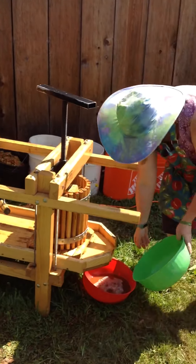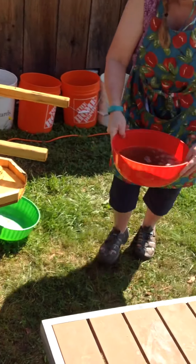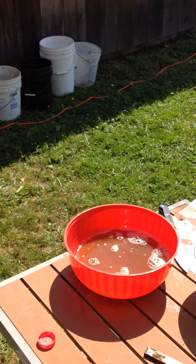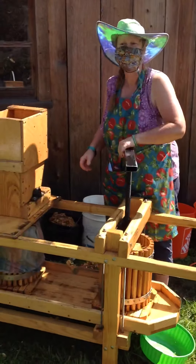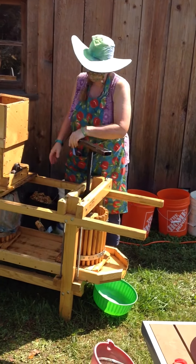I've already ground up this batch of apples. Now are you making apple juice? Is that what this is, or cider? Cider is unfiltered apple juice. Oh, well there you go. That's an easy question and answer. Hard cider is alcoholic.